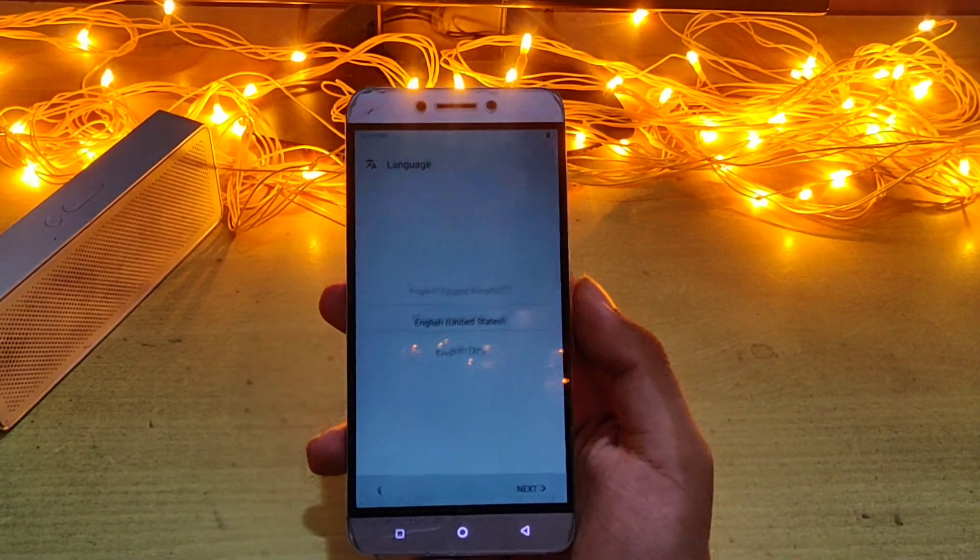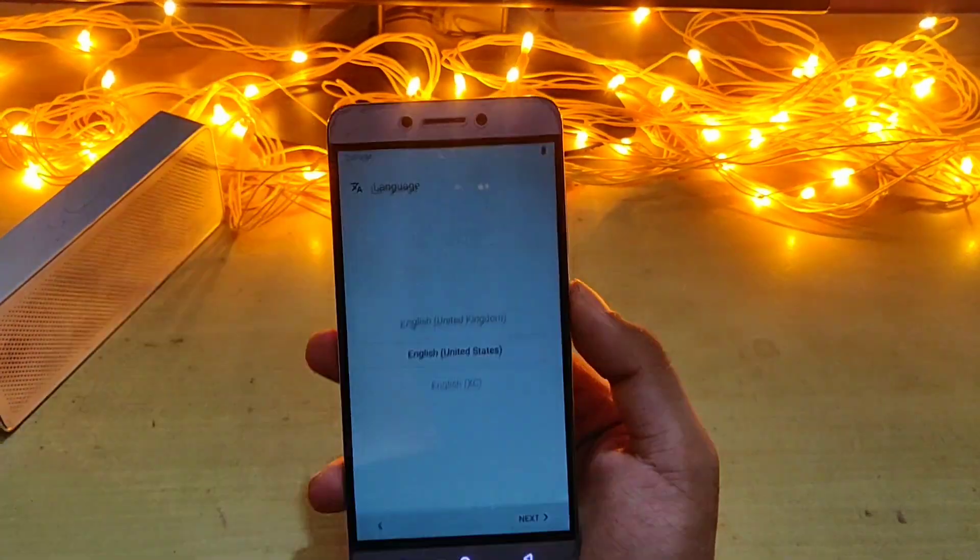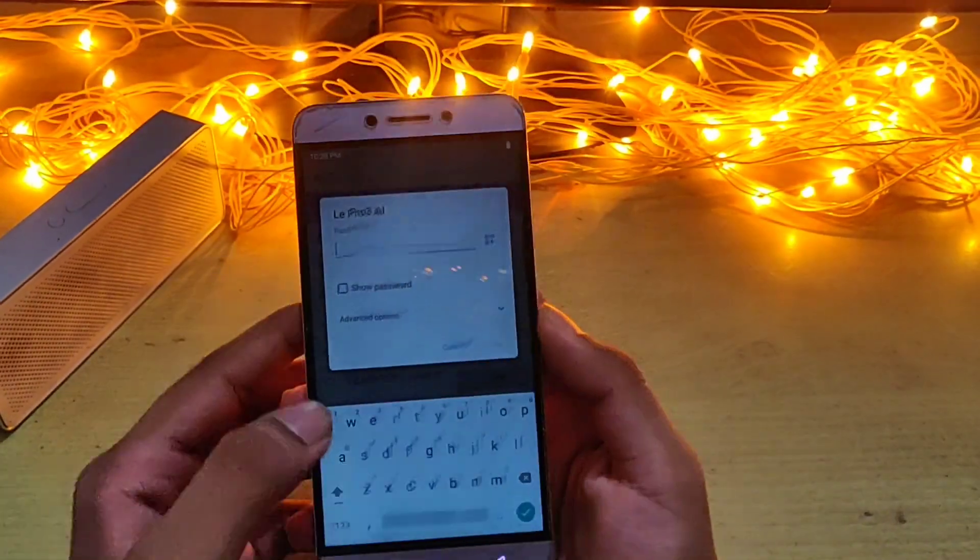Now let's set this phone up. I am fast-forwarding this to save your time and let's get directly into the ROM.